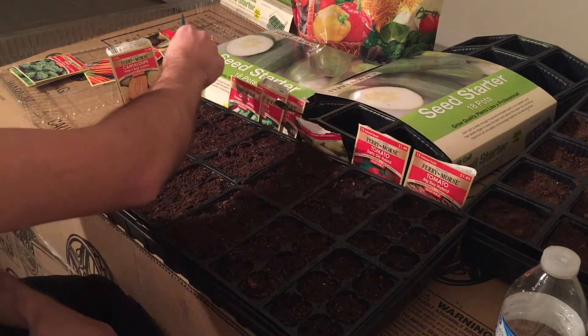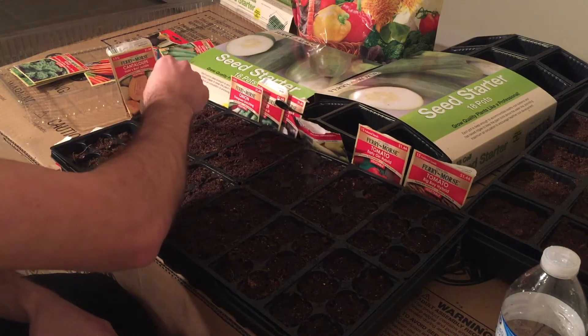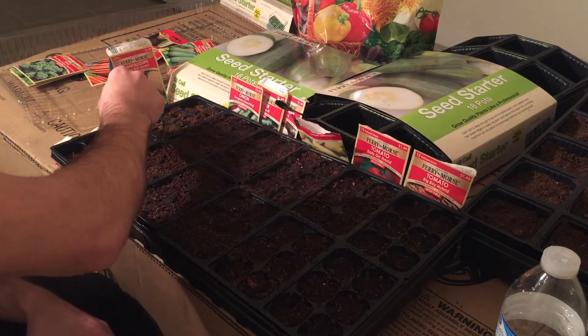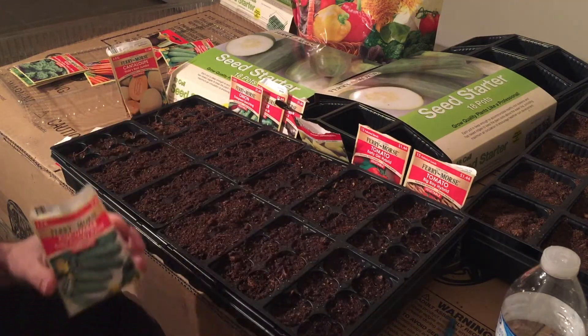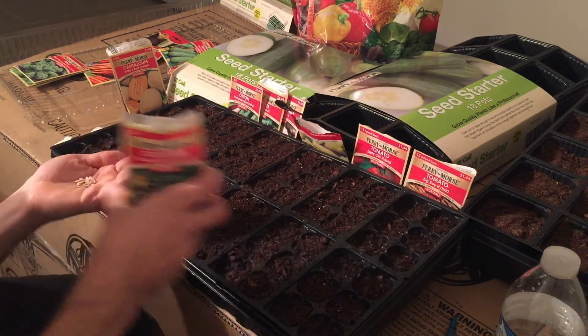What I do is I take a pen or pencil and poke a hole straight in the middle. Make sure you compress your starting mix and push it down a little bit to make sure it's firm. Now we got all the holes.